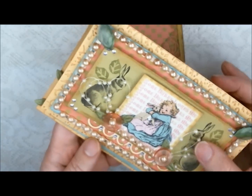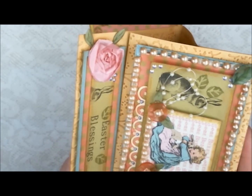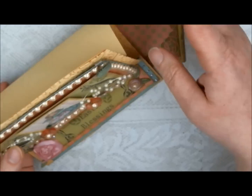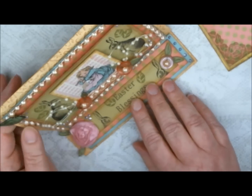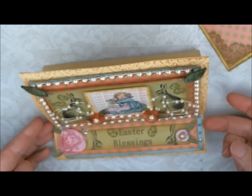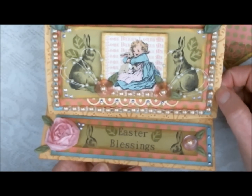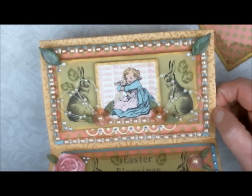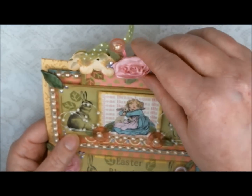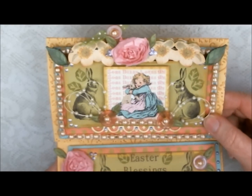When you open this card, it sets up like this on the table. It's kind of hard to take a picture of it from this angle, but this is how it would look setting up on my table. And then I just put this little tag back here, and it really adds to it.